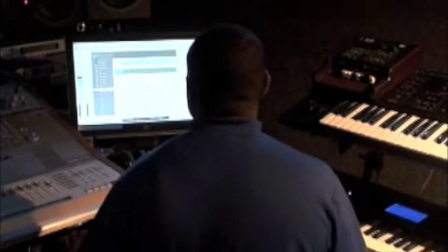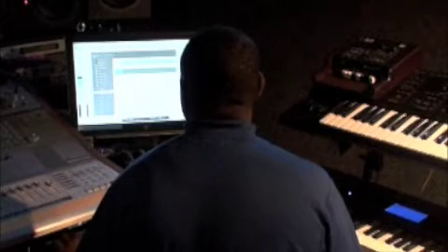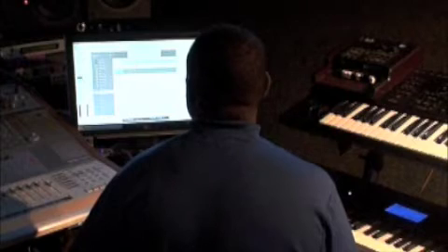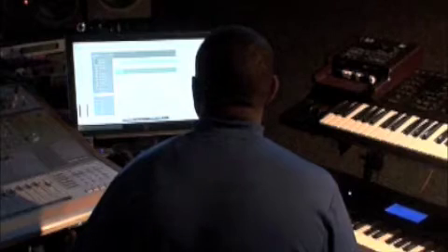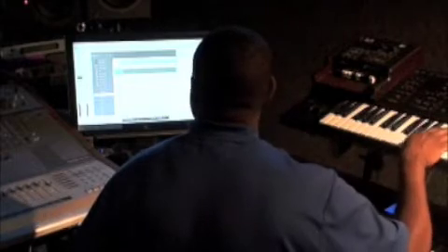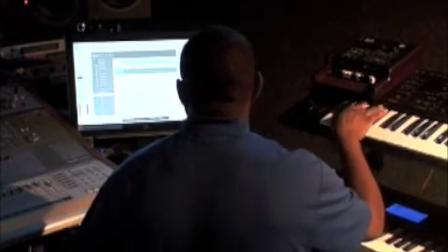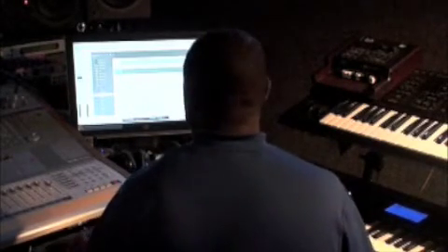That's obviously not the one that we want. Let's go in here — I got another one here, but that's not the one I want either. Let's grab a new one real quick, grab a software instrument. Bass — I want electric bass. This Motown one might work well. Yep, for our purposes right now, that'll do fine.